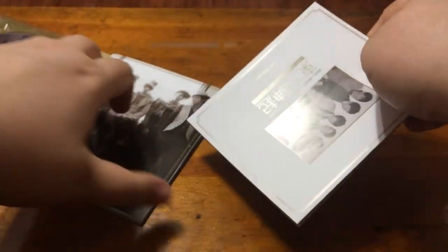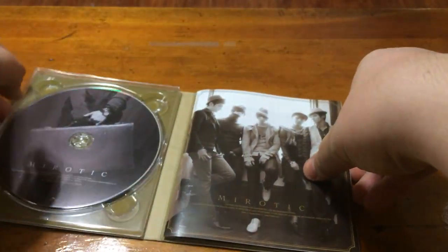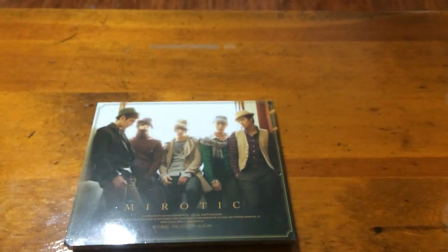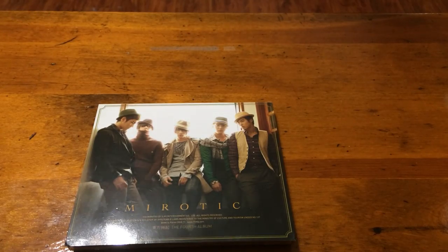So that is it for today's unboxing. I hope you enjoyed — if you have any questions please comment down below. I will definitely figure out what version this is before I title it, so I'll have that up before I upload it completely. Once again, thank you guys for watching, bye!